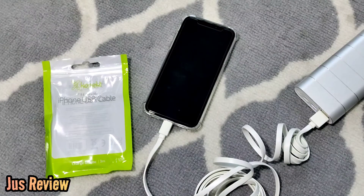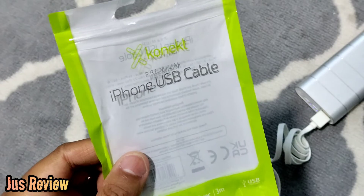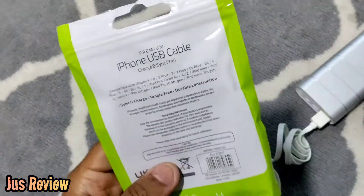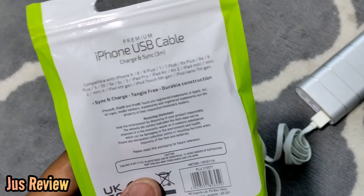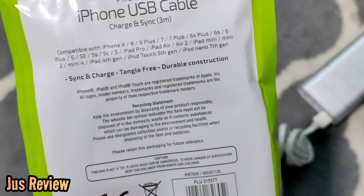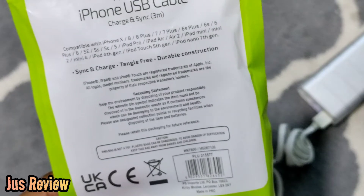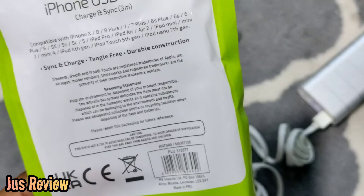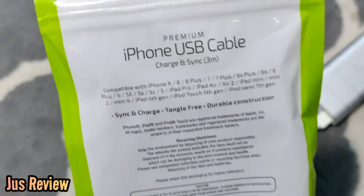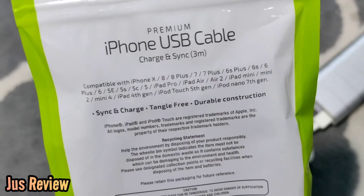I've always been fascinated by getting deals like that, because if you can get it cheaper it's better for the environment in the sense of the pocket — you're not having to constantly spend so much money on expensive cables. That way you're saving in the long run. These are all the other compatible models it lists, up to the iPhone 10.